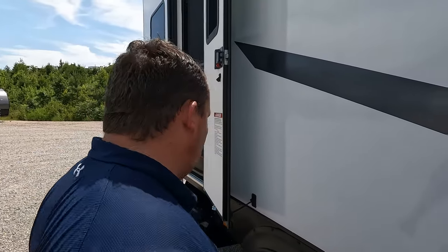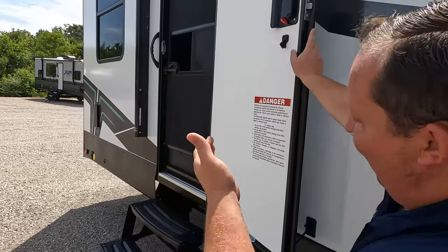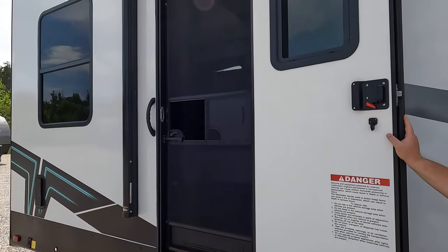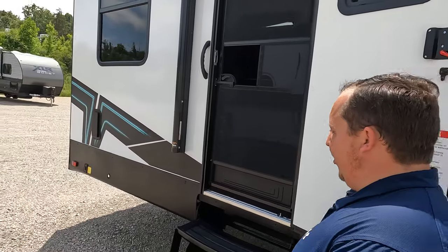That suspension is similar to the Equiflex, which is important especially for toy haulers. Right here you do have a second door into the RV — this one leads into the garage. Wait till you see the garage; it is huge.